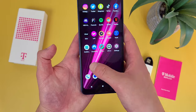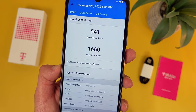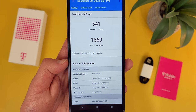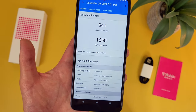I did run a Geekbench 5 benchmark test on it, and here are the scores I got. What I recommend doing is running this test on your current phone and comparing your results to these — that's going to give you a better idea of whether or not this phone will be an upgrade for you. In general, for what it is, the performance is definitely not bad at all, and especially if you're coming from a lower-end device like an older 4G phone, performance-wise I do think this phone will be a solid upgrade.